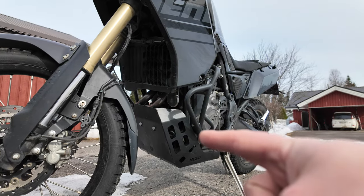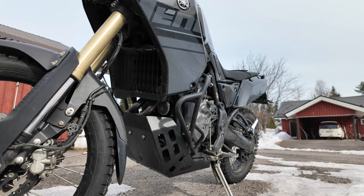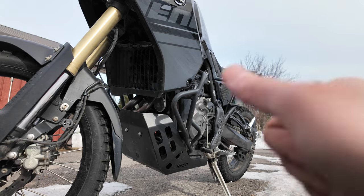The heat engine guard looks good and has done the job for the last 20,000 kilometers, so I have no problems with it. Really nice upgrade.